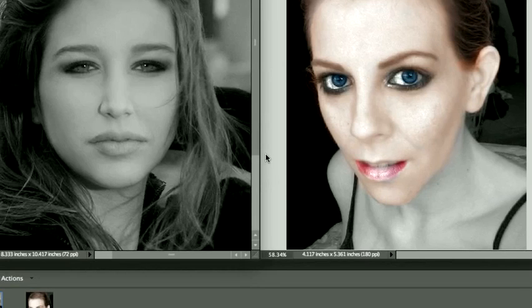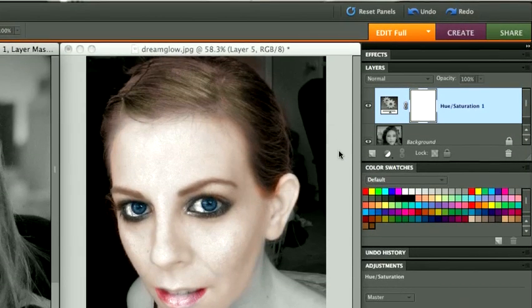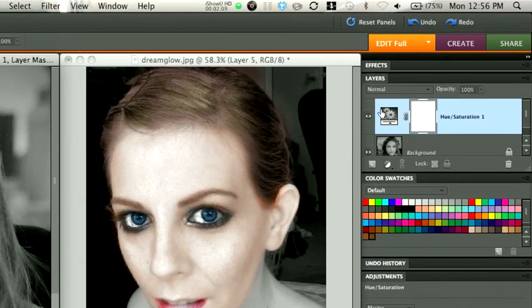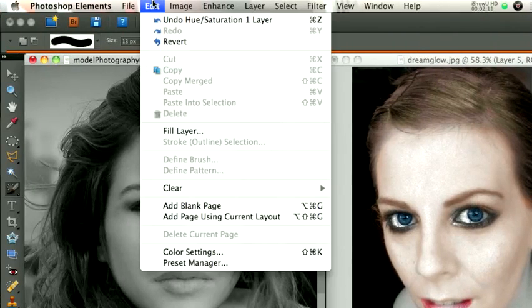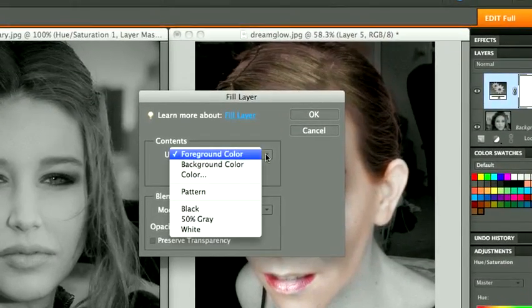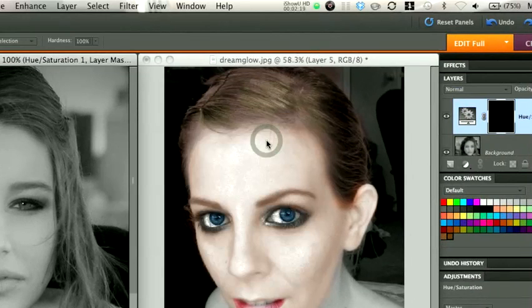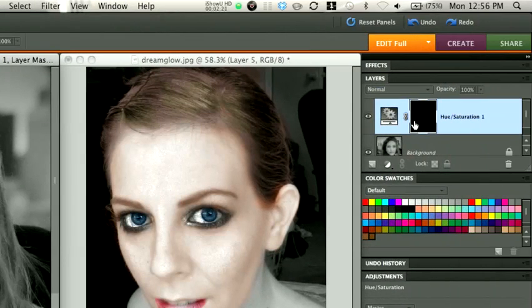What we are going to do is fill this area with black by going to Edit, Fill, and filling it with black. The reason we're doing that is so that nothing happens to that original photo until we paint it.